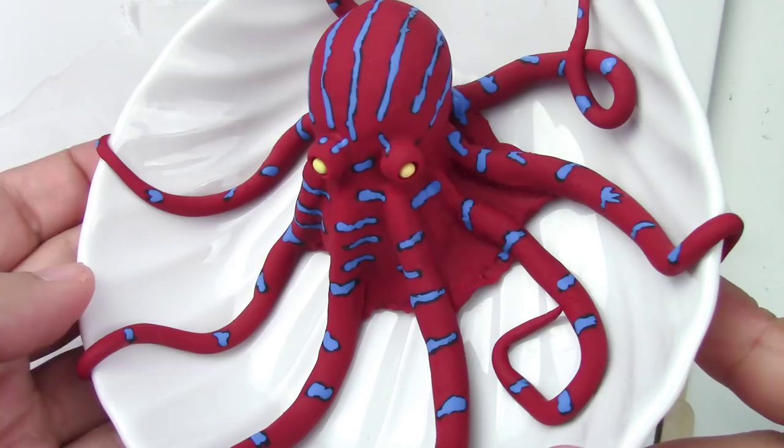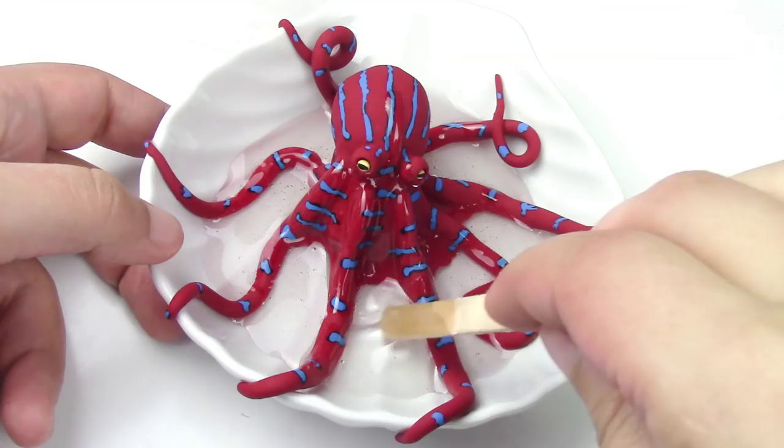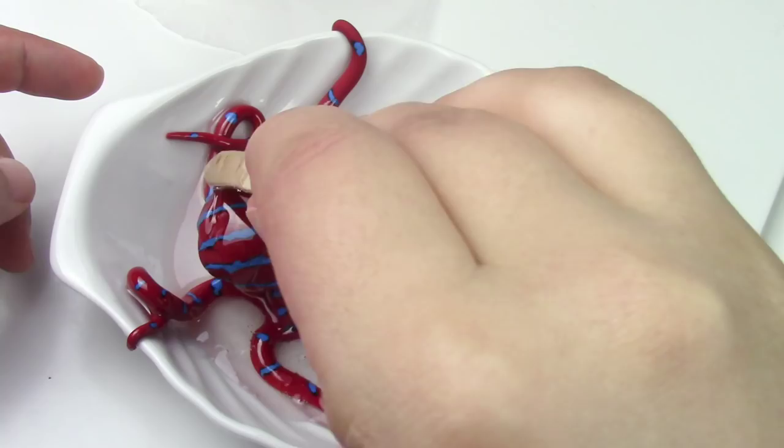Once the paint has fully dried, you're going to take your resin, mix it according to package instructions, and then put it all over the bottom and on top of the octopus. Make sure while you're putting the resin down you're also kind of glazing your octopus. Now let it cure for 24 hours before putting it out as decoration.